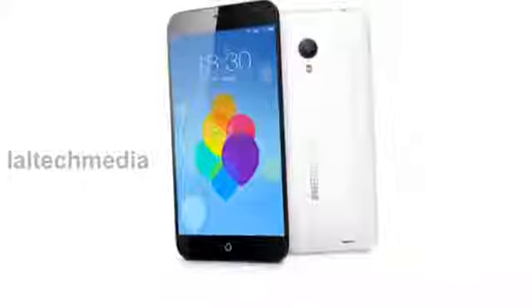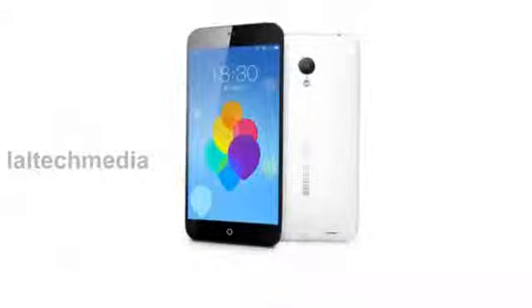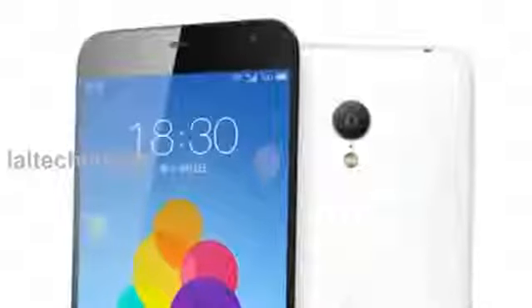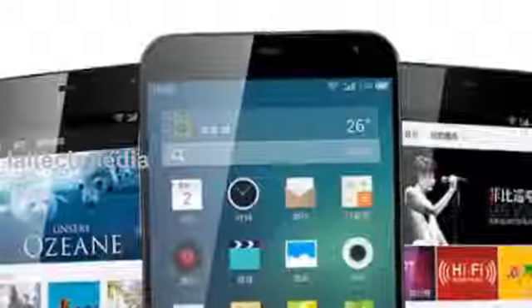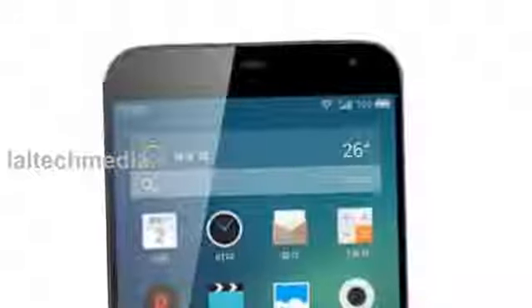It is 9.1 mm thick and weighs 143 grams. It has an 8 megapixel rear camera with 1080p Full HD video recording at 30fps, a 2 megapixel front facing camera with Sony BSI sensor, and a Wolfson WM5102 audio decoder chip with HD audio technology and 2 gigabyte DDR3 RAM.